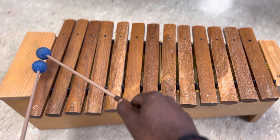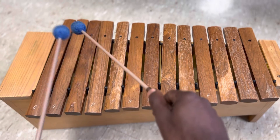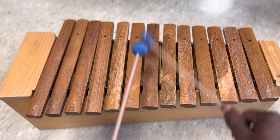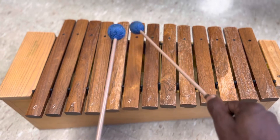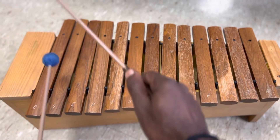One, two, three, four. One, two. Ready, go. One, two, three, four, three. Go to E. Go to F. Go to G. Go to A. Go to B. Go to C. Take a moment down. Go to A. Go to G. Go to F. Go to E. Go to D. Go to C.